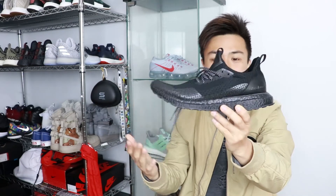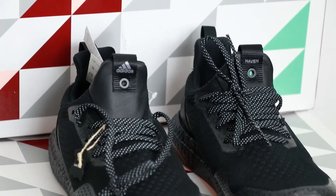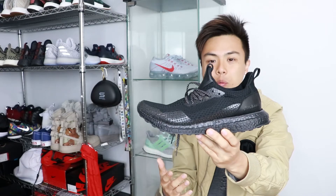I know what you're thinking when you first look at this shoe — it's honestly just a plain black shoe. But for me, I love simplicity, so this is probably one of my favorite Ultra Boosts and it's definitely gonna get many wears.